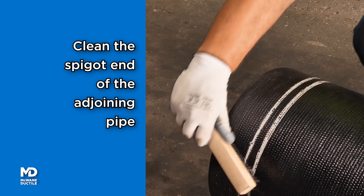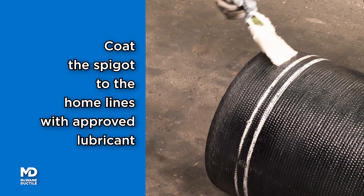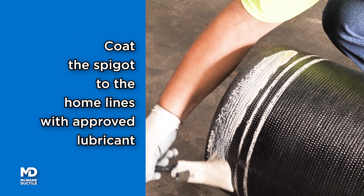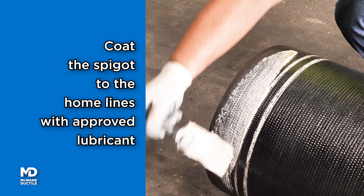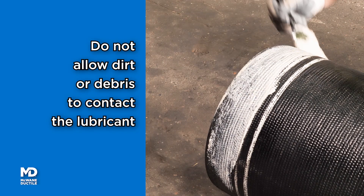Clean the spigot end of the adjoining pipe using the same equipment used to clean the bell. Coat the entire outer surface of the spigot back to the home lines with a thin layer of McGuane Ductile approved pipe lubricant.